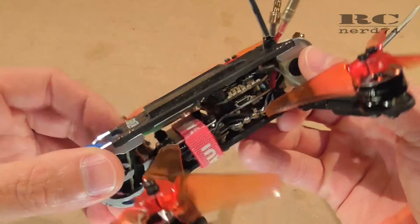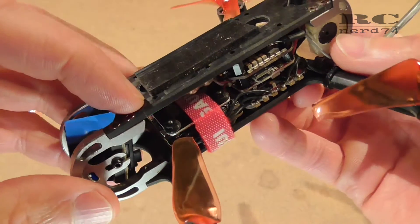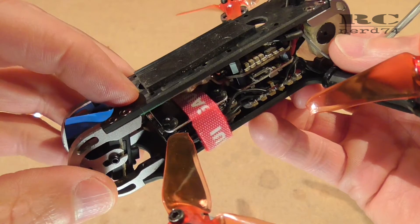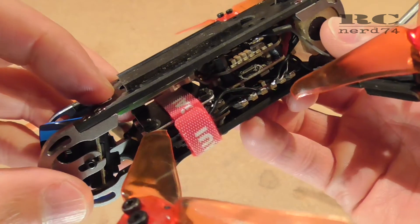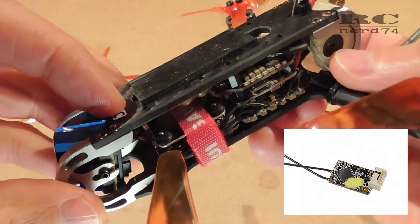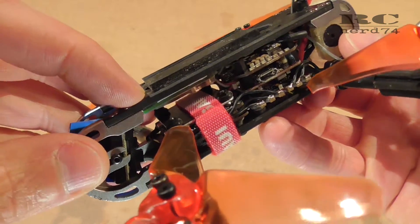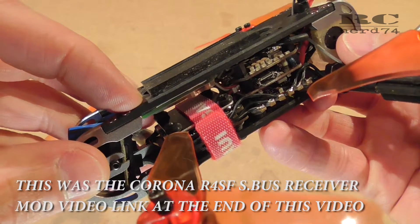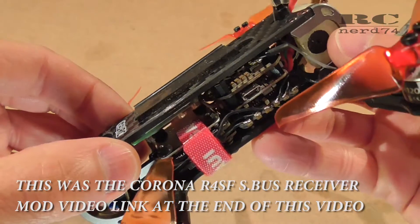The reason why I wanted to change to the SFHSS original Futaba receiver is that I'm not happy with the FRSky range I had with my RXSR FRSky receiver.